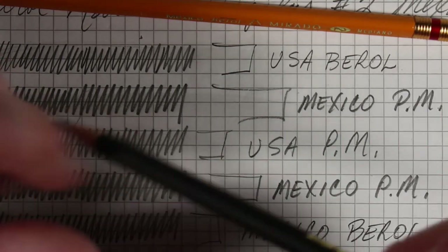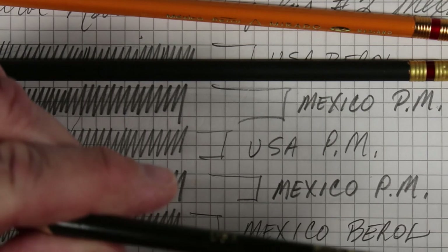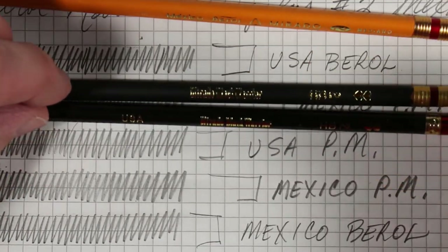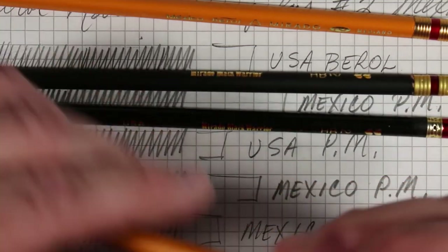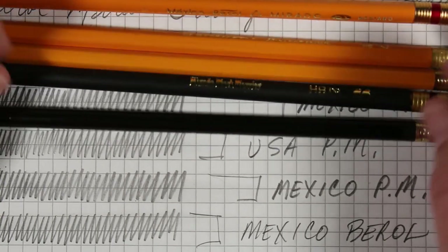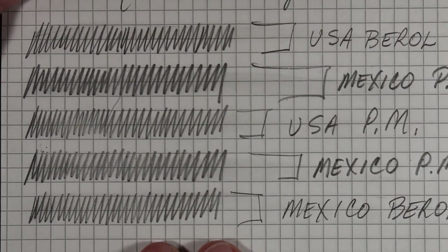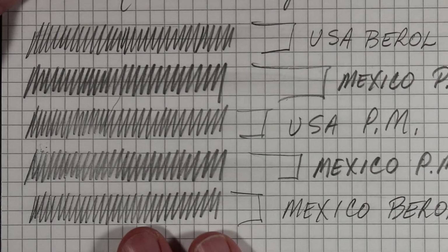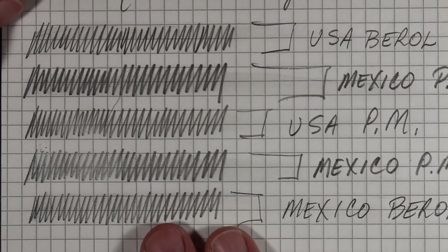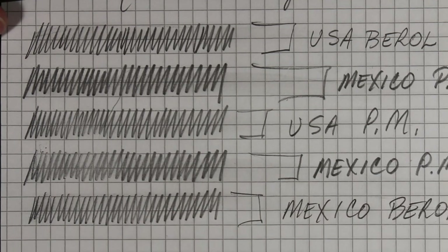Just a sampling of Murado Number Twos. I'm going to hunt for more from different vintages and different manufacturers. I don't know how often the formula for the core was changed, but the Murado is not consistent with regards to what kind of pencil it was, depending on the time, place of manufacture, and the company manufacturing it.